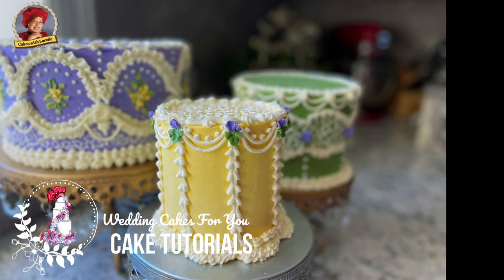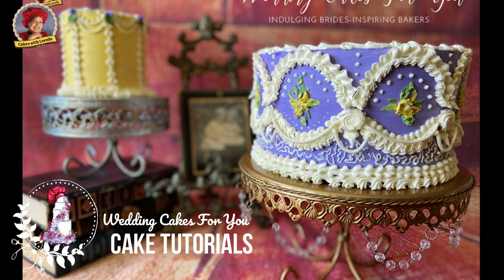In this cake tutorial you're going to see how to pipe these colorful, beautiful Victorian style cakes with buttercream.